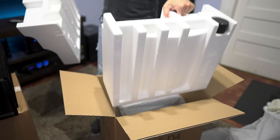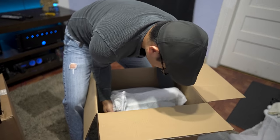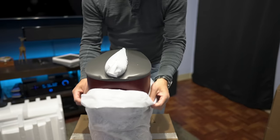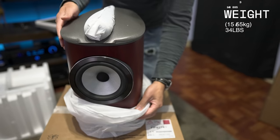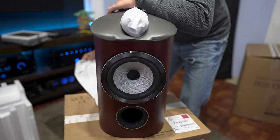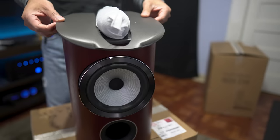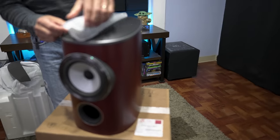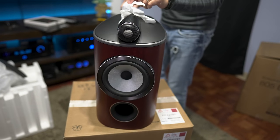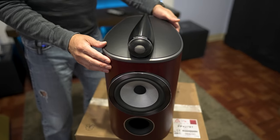It's nicely packed just like other Bowers speakers. This is a pretty hefty speaker at 34 pounds, comes nicely encased in a cloth bag with foam on the top and bottom so nothing gets scratched.